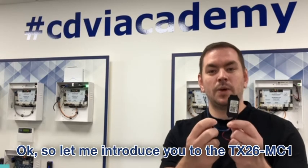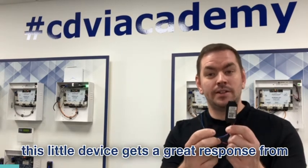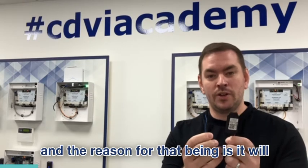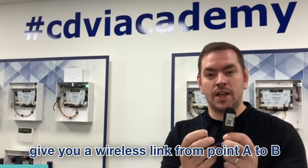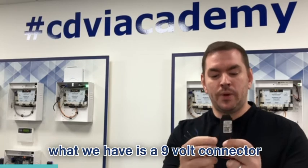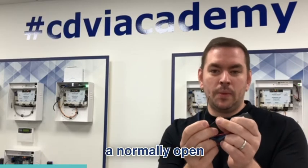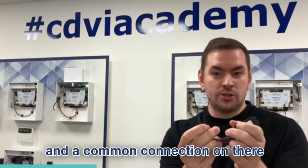Let me introduce you to the TX26MC1. This little device gets a great response from engineers that attend our training, and the reason for that is it will give you a wireless link from point A to B. What we have is a 9 volt connector — you simply connect your battery onto it — an antenna, a normally open and a common connection on there.